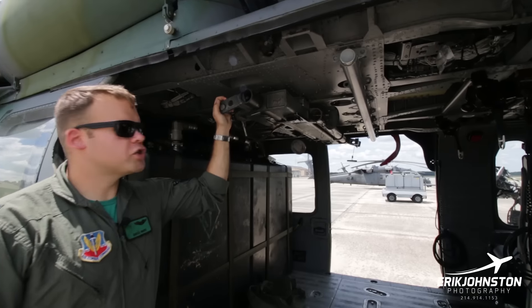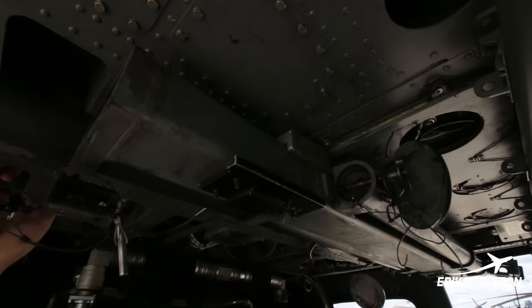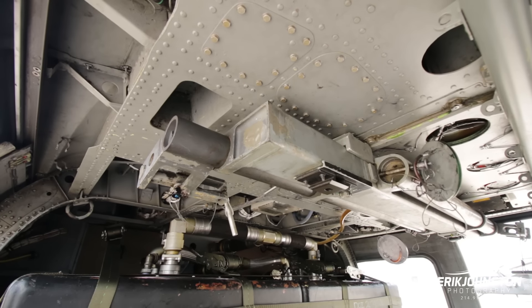This device right here is the Fast Rope Insertion and Extraction System, or FRIES bar. It's a telescopic bar that slides out to either side of the aircraft outside the main cabin door, and right here is where we can hook a fast rope.